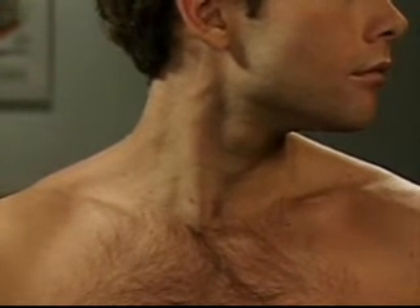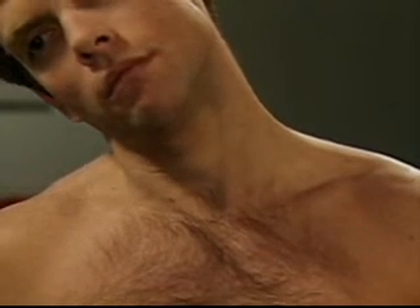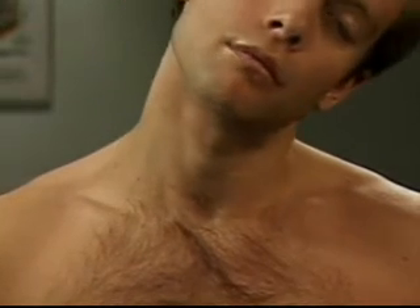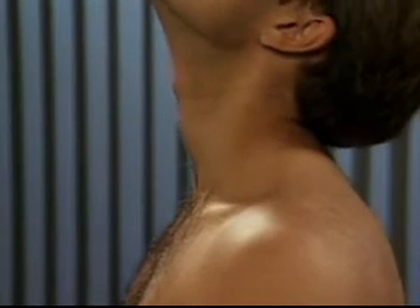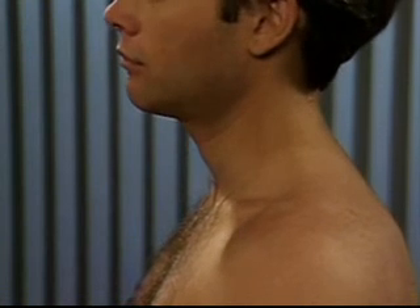For lateral bending, ask him to bend his head toward his right shoulder and toward his left shoulder. And finally, for extension, ask him to tilt his head back. Note any limitations in range of motion.